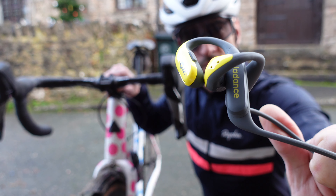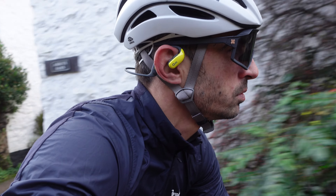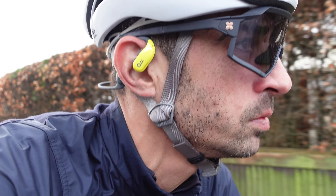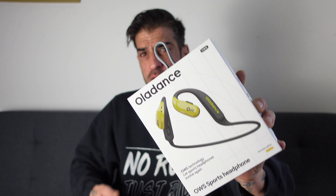They're not bone conducting, so they don't sit on your temples or just above your ears to make the music go through your head - they actually have a speaker. This kind of eliminates wind noise; the one thing I've noticed with bone conduction headphones is the wind noise is appalling. Let's get these unboxed and I'll show you what you get in the box.